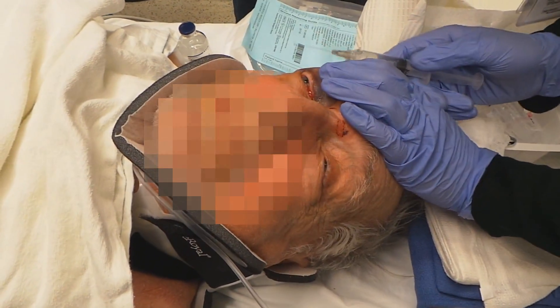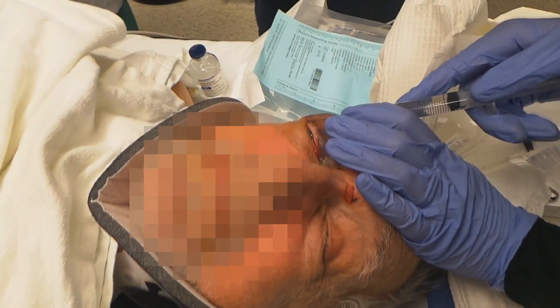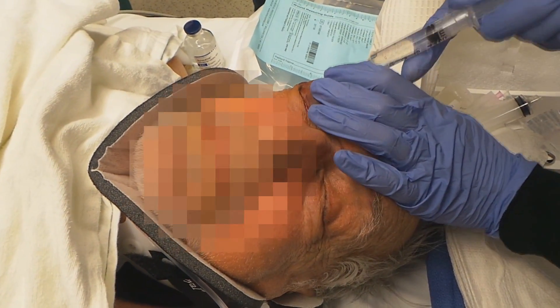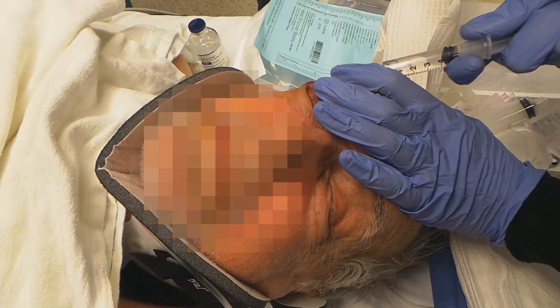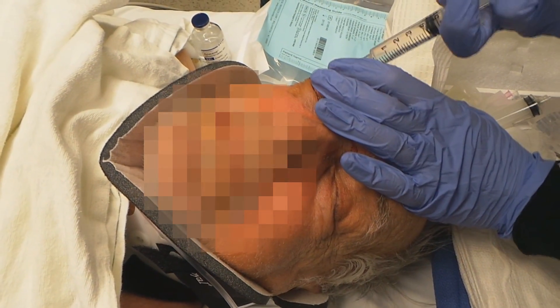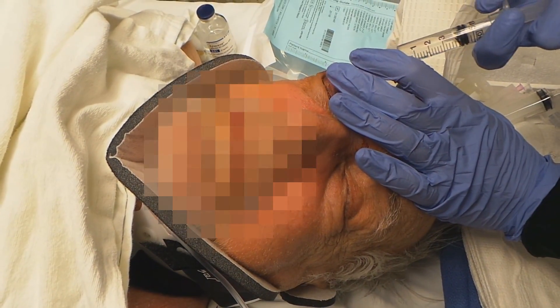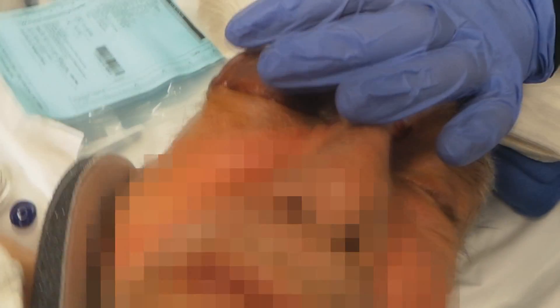You're going to feel a little sting and a burn here, okay? So your indications for the lateral canthotomy: total loss of vision, lack of extraocular motion, lack of pupil reactivity, proptosis. Evidence of a retrobulbar hematoma with decrement of vision.